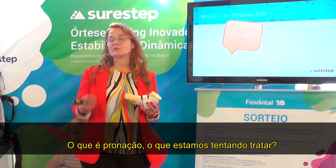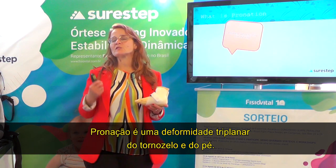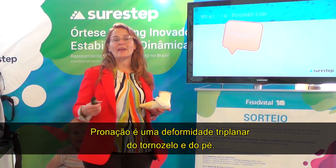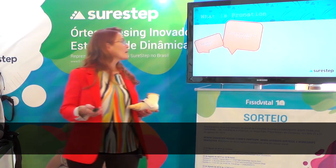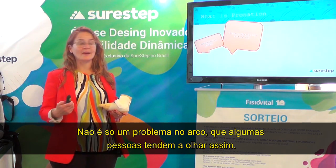So what is pronation? What are we trying to treat? Pronation is a triplanar deformity of the ankle and the feet. It's not just an arch problem, which some people tend to look at it like that.